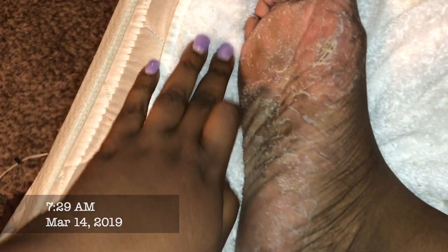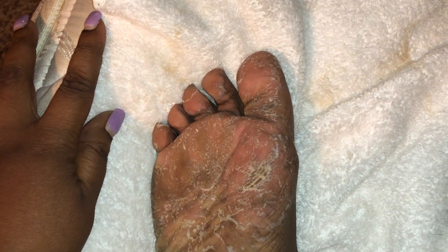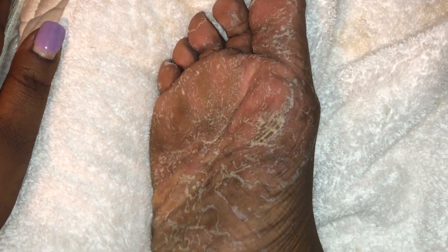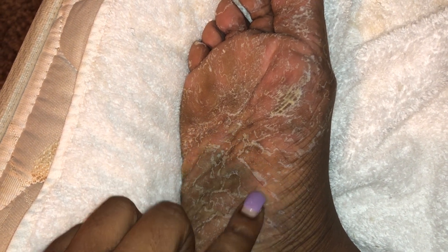That's the same day on March 14th — that's just my other foot. But that foot has always been a little more dry than the other foot. So that's the right foot. But it was pretty disgusting. My busted up feet — I am just almost mortified to even post this online.